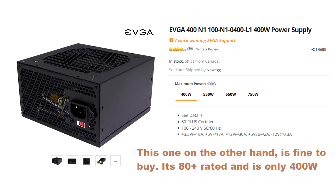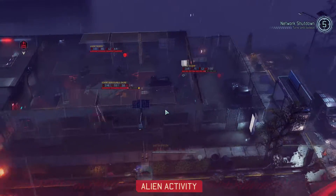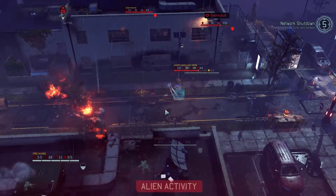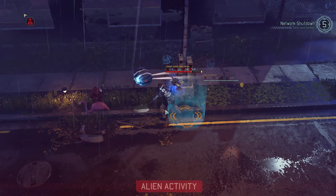A cheap high-wattage power supply that is inefficient will generate far more heat than a cheap low-wattage supply that is equally inefficient. That excess heat is more likely to cause overheating, capacitor failure, and potentially explosive situations.